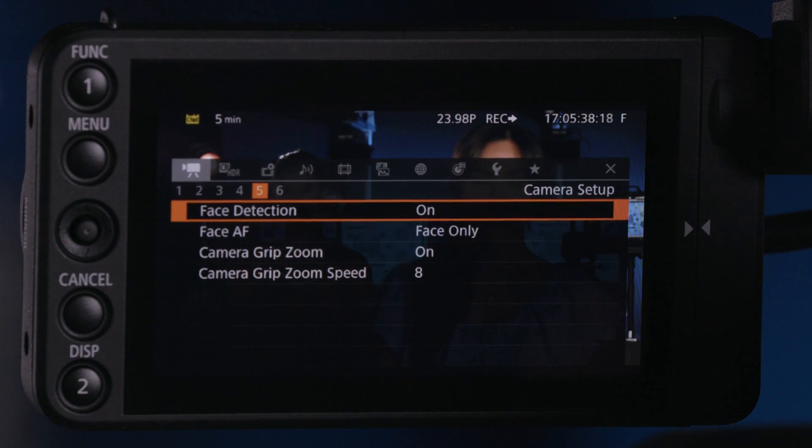We might as well use it on the camera system. You can see here that I am racking focus just by touching the screen on the C200.